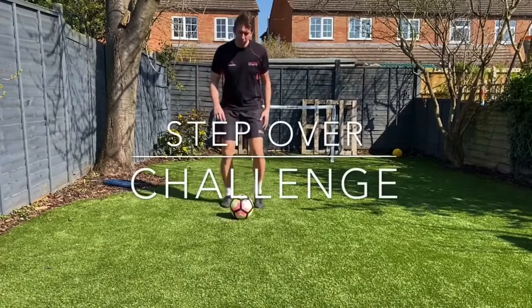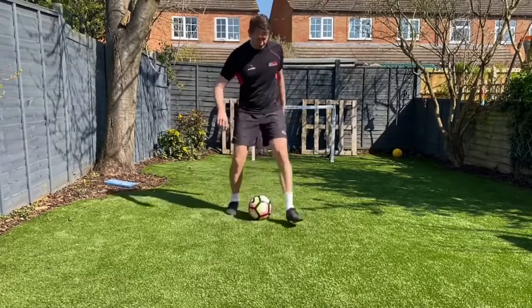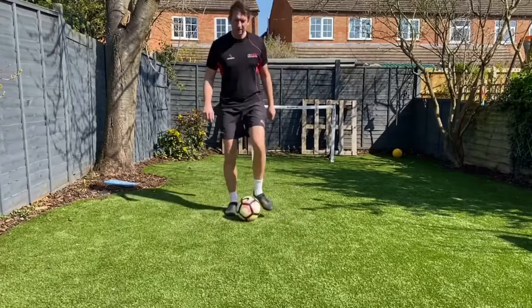Right, the step over challenge has to be a full step over. So step over, take it away, drag it back in — that's one. Step over, take it away, drag it back in — that's two.